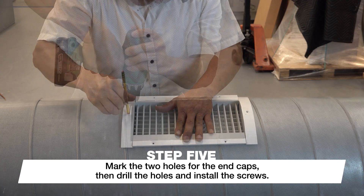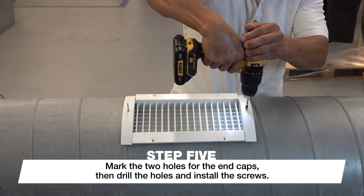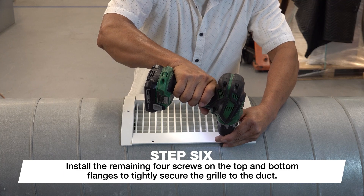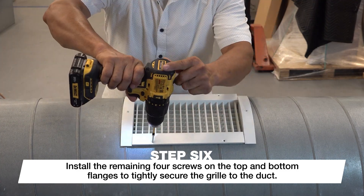Mark the two holes for the end caps, then drill the holes and install the screws to pull the end caps flush to the duct. Repeat the process for the remaining four screws on the top and bottom flanges to tightly secure the grill to the duct.